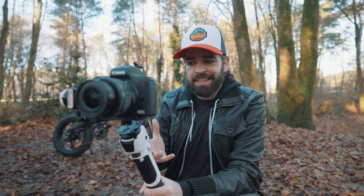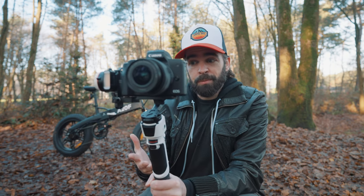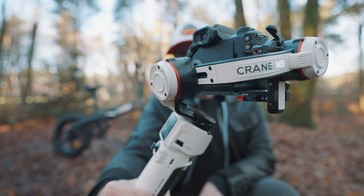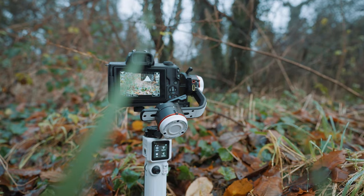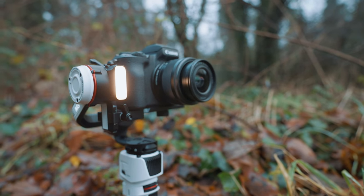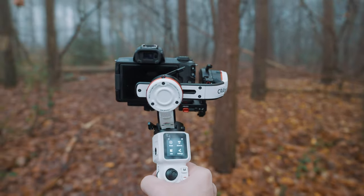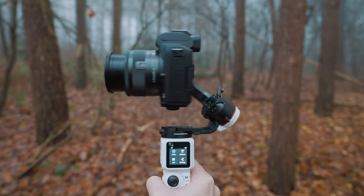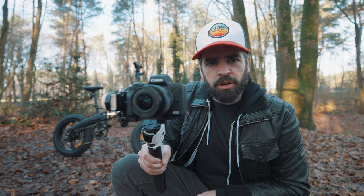I'm going to shoot everything with the new Zhiyun Crane M3. This is such a cool gimbal — it's tiny, it's light, but it can hold a smartphone, an APS-C camera, and even a full frame camera like my Sony A7S3. It kind of looks like a Stormtrooper, which I like. There's a touchscreen, and as far as features go, this gimbal can do pretty much everything any other gimbal can do and maybe even more — there's a fill light and an extra attachment at the bottom that allows you to connect a microphone, specifically Zhiyun's own microphone. Unfortunately they were out of microphones when they sent me the gimbal, so I haven't had the opportunity to test it yet.